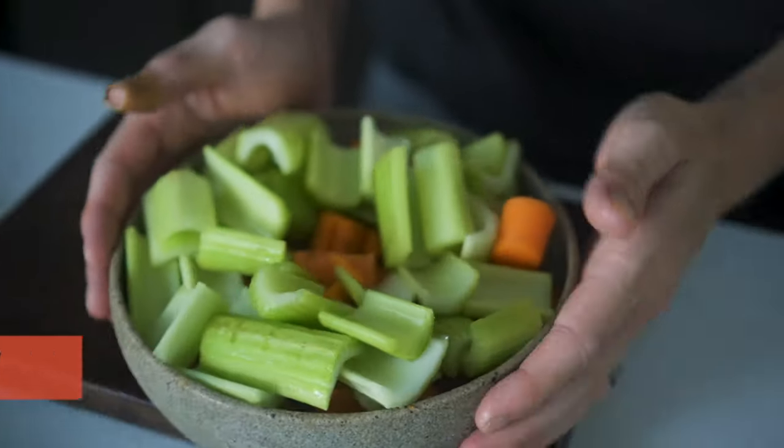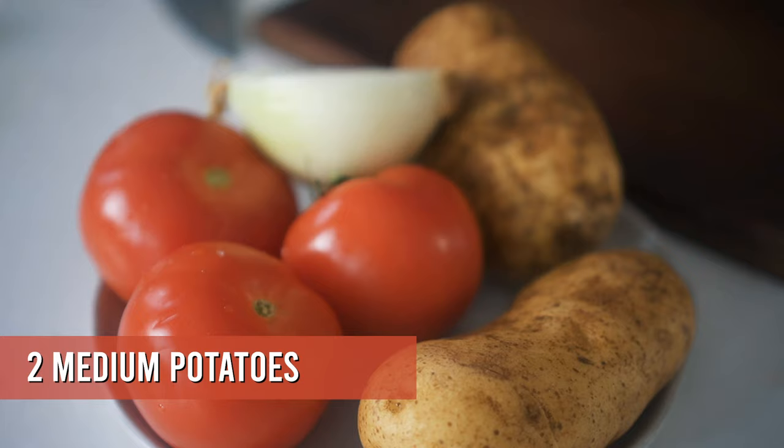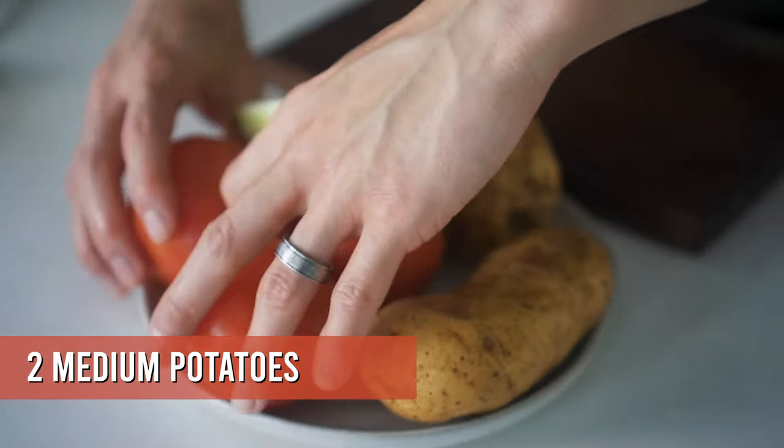For the first round of vegetables you're going to want carrots and celery — these go into the soup first and as you boil them they soften up a bit but still offer a nice crunchy texture. Then for the second round of vegetables you're going to want tomatoes, which adds a nice bright flavor, and potatoes, which makes it a lot more hearty — it's almost like a meal in itself.